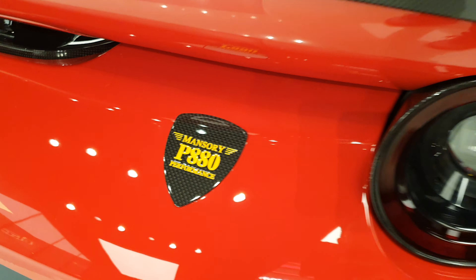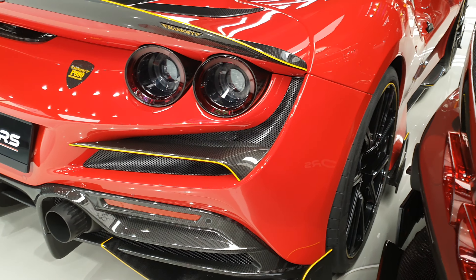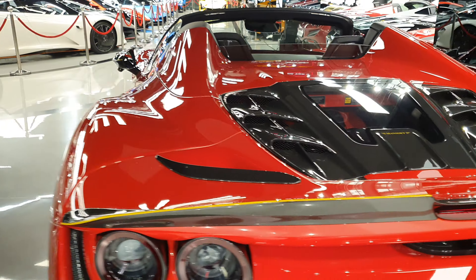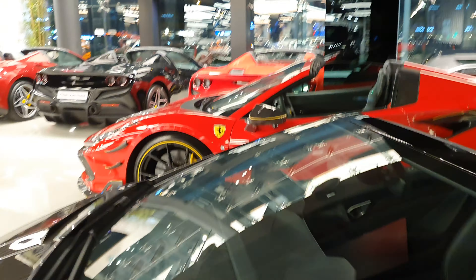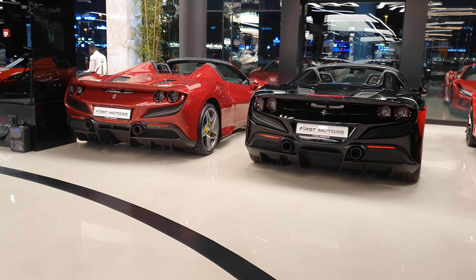That P880 logo guarantees that this car makes 880 horsepower, which means top speeds are now around 220 miles per hour. So yes, Mansory are absolutely insane — I think they are a couple of math scientists, not engineers. I'm here at First Motors.